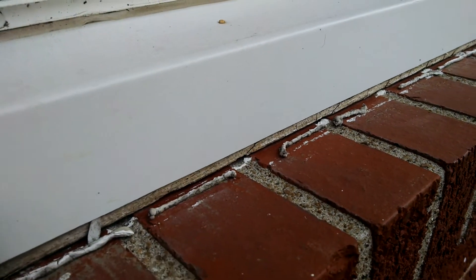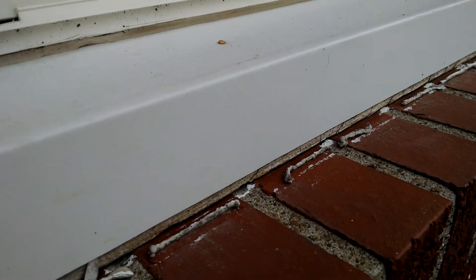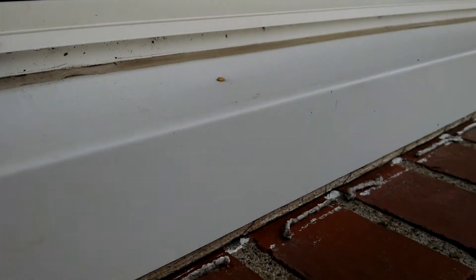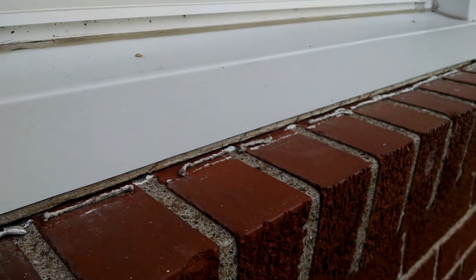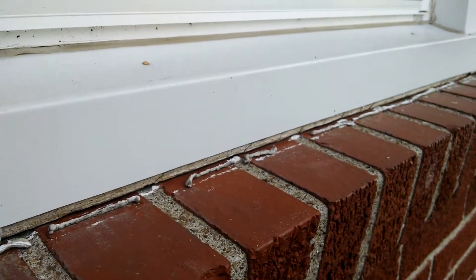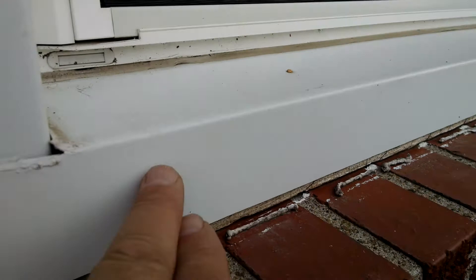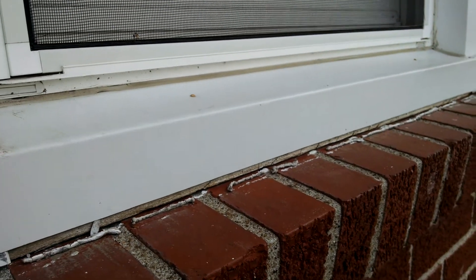If you're going to get these windows wrapped — and I highly recommend that you do — keep them caulked and use a good quality caulking. Don't let it get behind like this. All you're doing is creating more issues. It's rotting in here, it's not drying out. Big issues, folks.